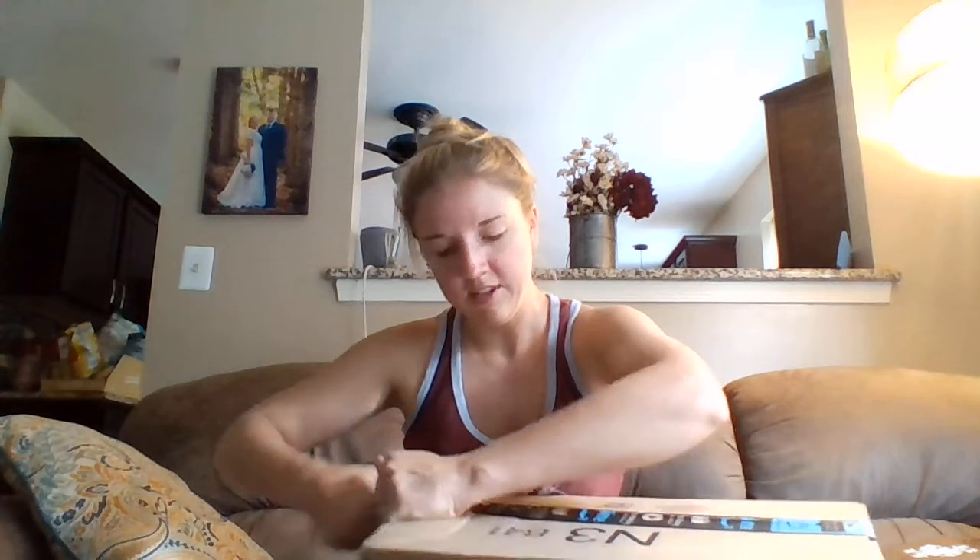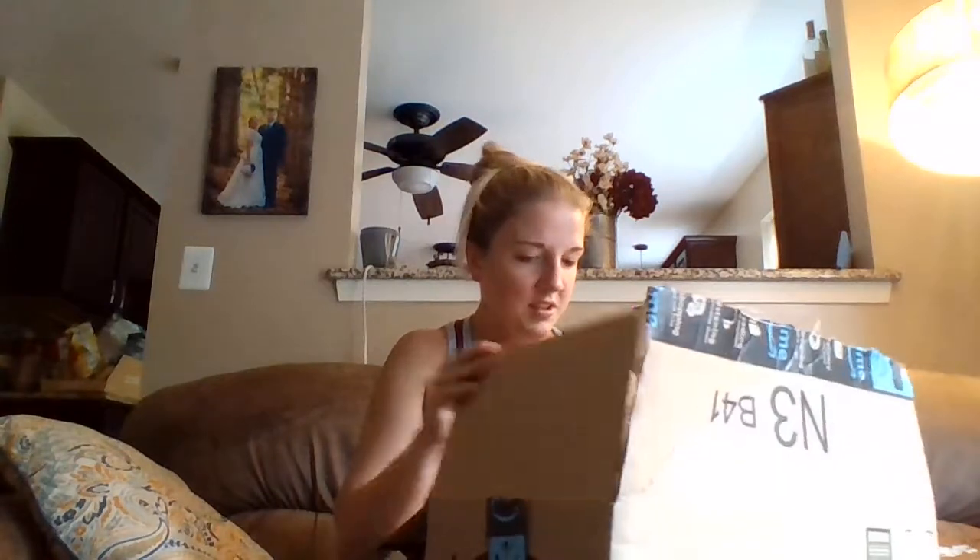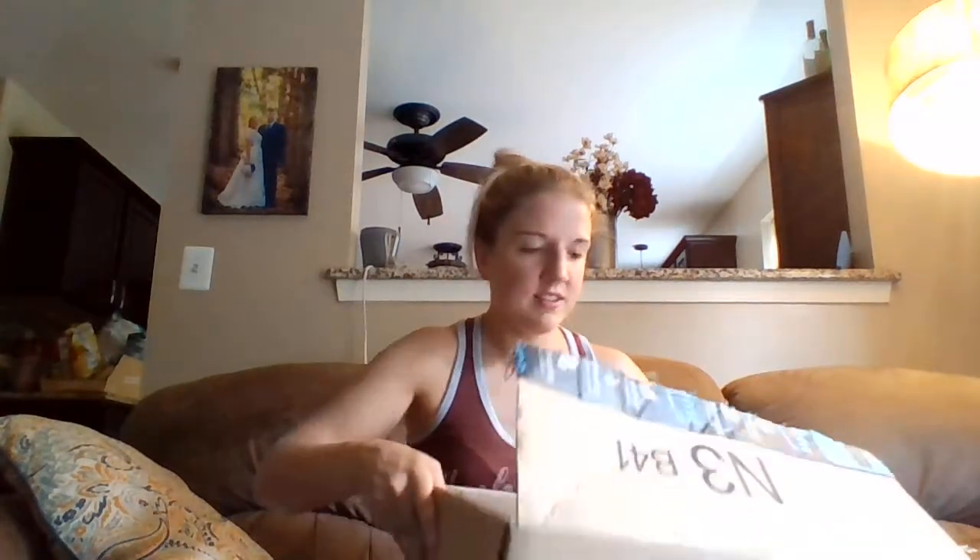I've watched a lot of unboxing videos recently to get hyped up for this. Is it like a rule that you have to use a way too big knife to cut open your boxes? Because I see people taking meat cleavers to their boxes and I'm like, what if you stab yourself?